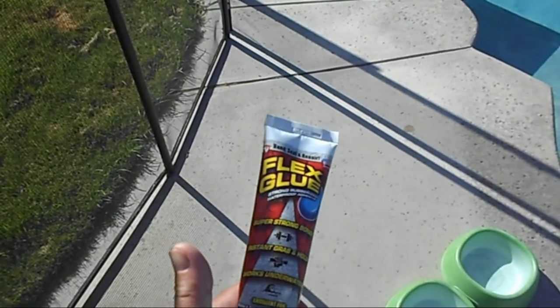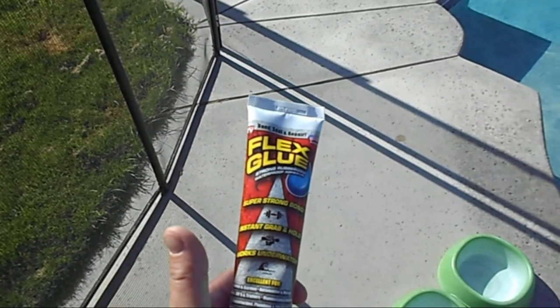All right, I got a product for you — this one's pretty good. This one's Flex Glue. Check it out, I even fixed my boots with this stuff. Look at that — these old boots are worn out but they glued them back together.